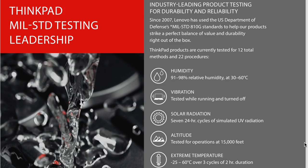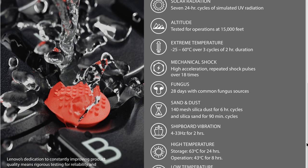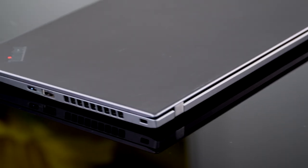It's MIL-spec rated for 12 tests — you can see some of those on screen right now. So it may be very thin and very light, at 2.4 pounds (1.09 kilograms) and just under 15 millimeters thick, but it's pretty darn durable and rigid.